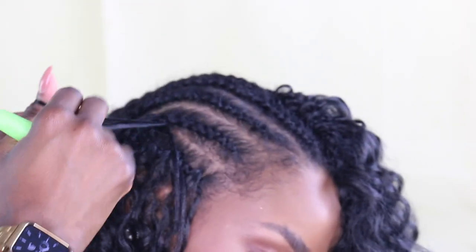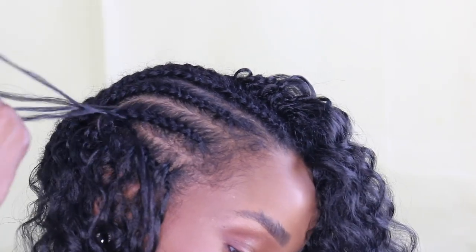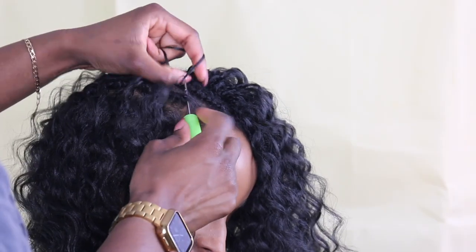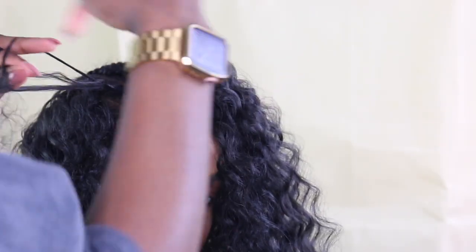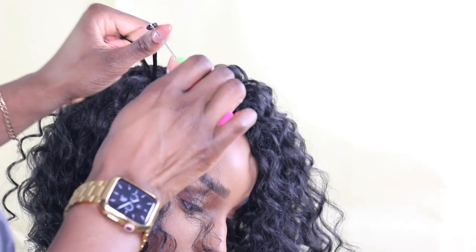In terms of the way to install it, I always leave about a finger-width gap between each installation of the hair. It really and truly depends on how thick you want it. The less hair you want, the bigger the gaps have to be, but you just have to be cautious that at the end you can't see any scalp or any cornrow. So just make sure it's full enough to prevent that from happening.